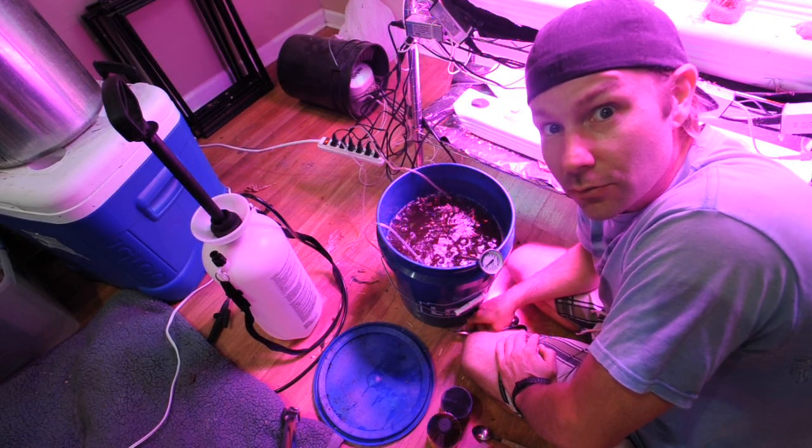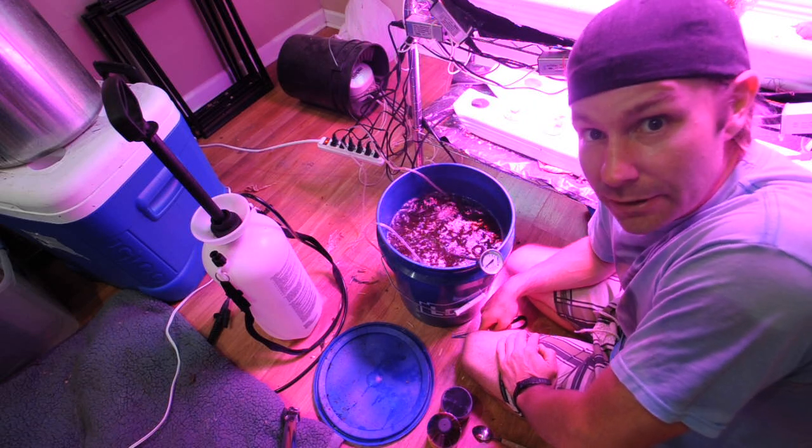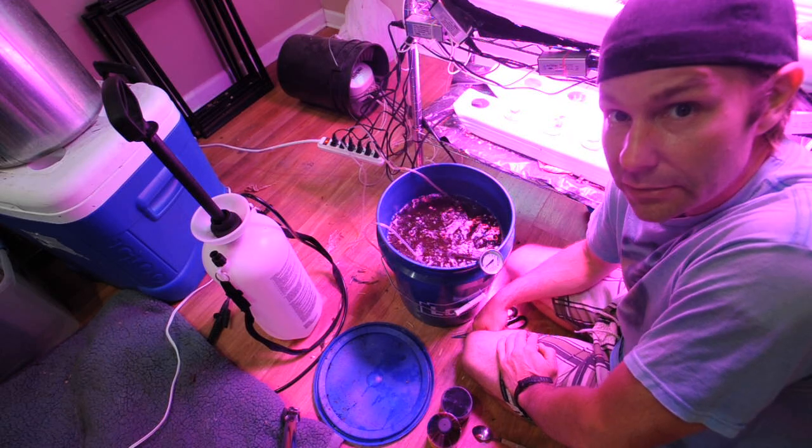Hey guys, Tom here, Permaculture Wilmington. Today we are making some worm tea. A lot of my friends on my Permaculture Wilmington group on Facebook have been asking about worm tea.